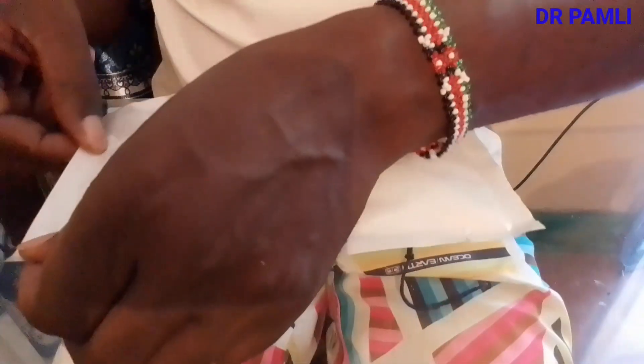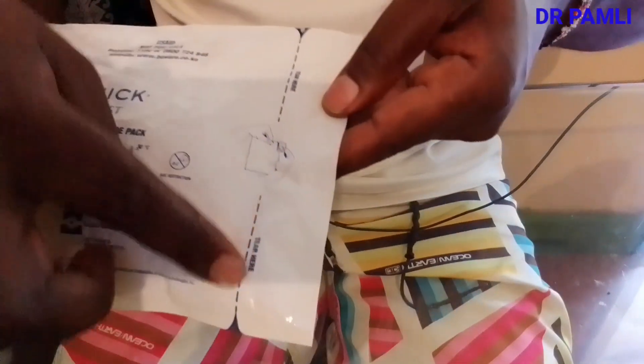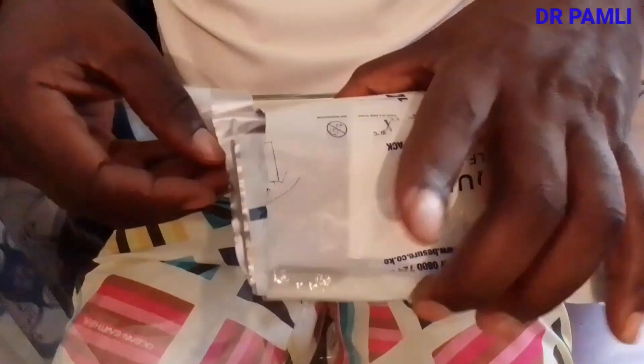Kindly make sure that all the edges of the kit are sealed and there is no leak, because if there's a leak it may interfere with the test result. This is the edge where you look, and this is where you tear the seal along that particular line — do it slowly so that you don't interfere with the materials inside.